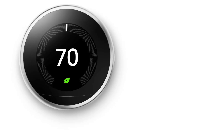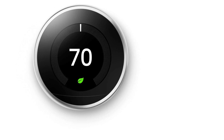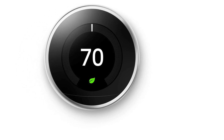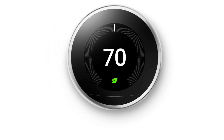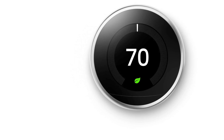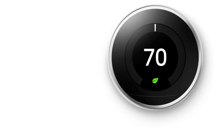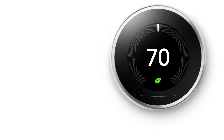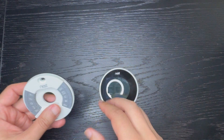Let's talk about the installation. The installation is very simple — it takes about 30 minutes or less. The instructions and the mobile app are rather self-explanatory; they tell you exactly how to wire the thermostat. The installation is as simple as unscrewing your existing thermostat and replacing it with the new one. I do recommend that you take a picture of your existing wiring.